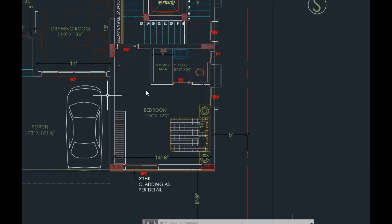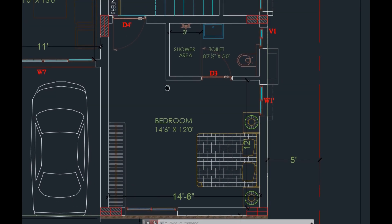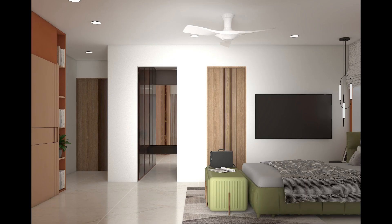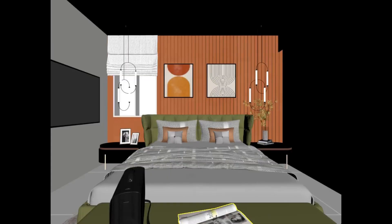Hey guys, this is Ayeshi and welcome back to my channel Sarup Interior Designers. Today's floor plan is a master bedroom. Here is the master bedroom — you have seen the floor plan which I have already shown you. These are some visuals so that you continue watching until the end of the video.